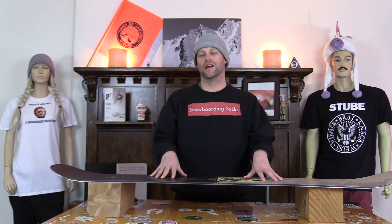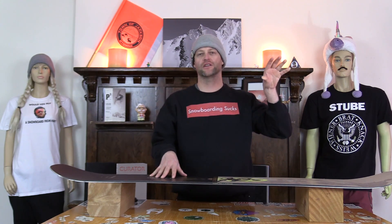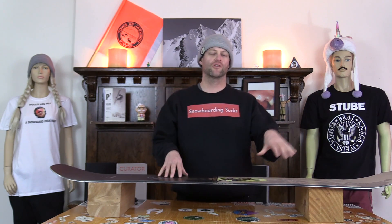This board is available in four sizes: 149, 152, 155, and 158. I rode this board at Copper Mountain on a perfectly bluebird day with zero wind, warmer temps, and perfect corduroy, with my Rome Black Label bindings and my K2 Thraxxus boots.